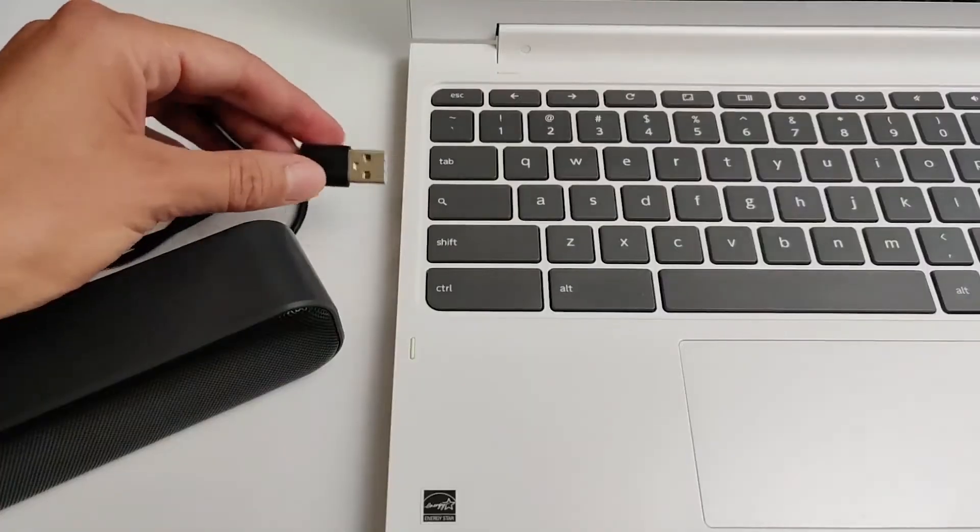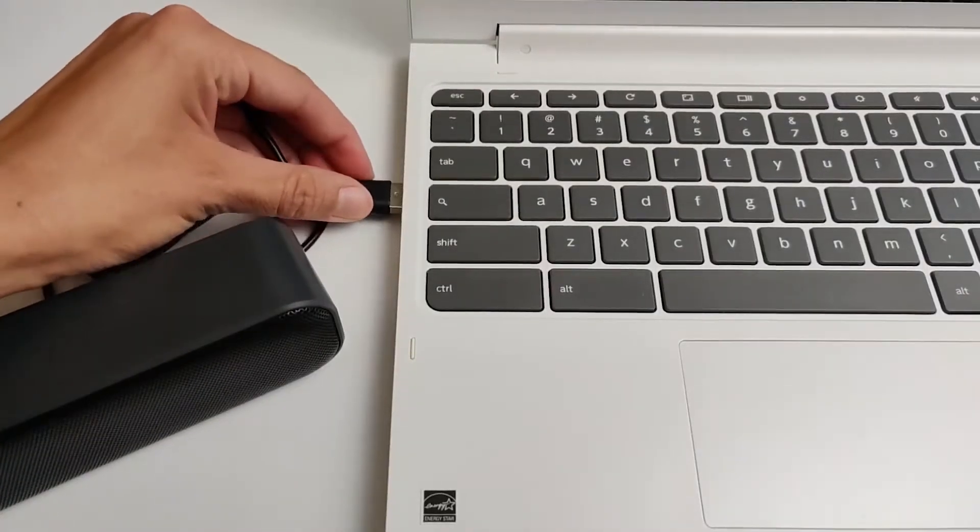Since all you need to do is plug it into a USB port, there's no 3.5mm jack to worry about, no drivers to install, no setup. Simply plug it into a USB port and that's it.